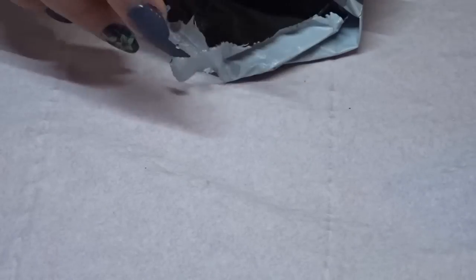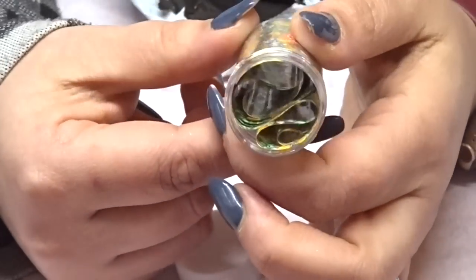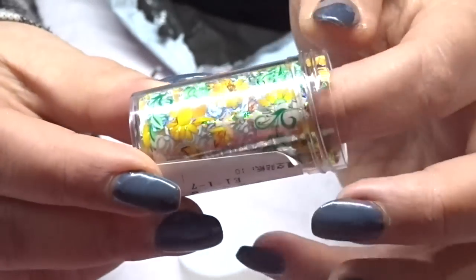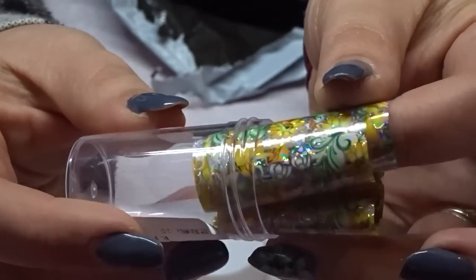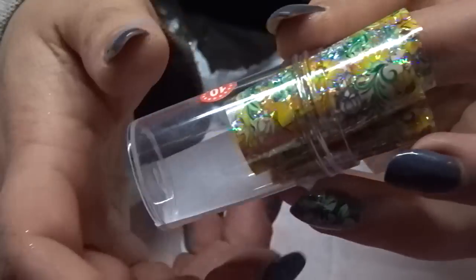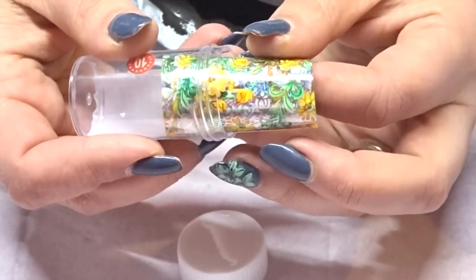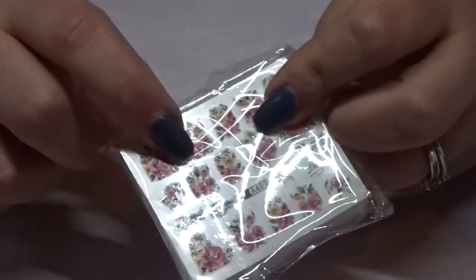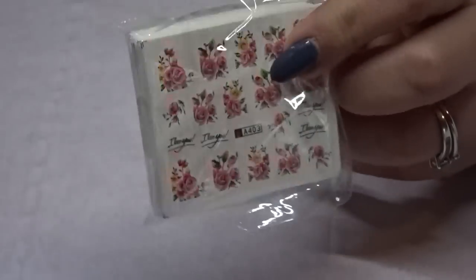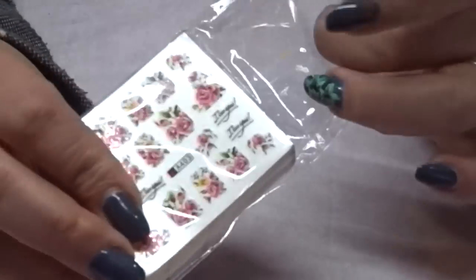One more foil — this flower foil that comes in a tube. You get that much in there and it's a flower design. Sometimes I like these flower ones and this was free plus £2 postage. I've also got more decals — this is 50 decals for a pound plus £2 postage on Cute.